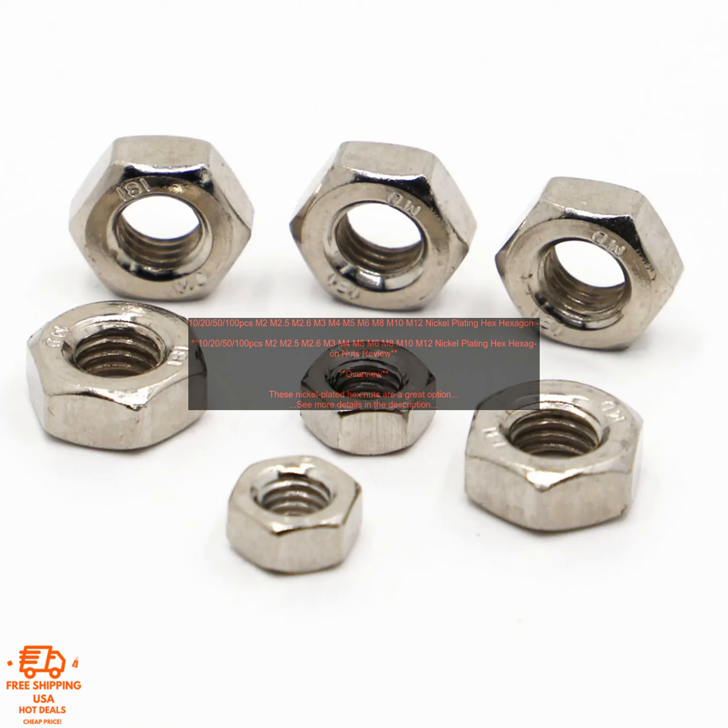These hex nuts are perfect for a variety of applications including furniture, construction, automotive, industrial, and DIY projects. They are available at a variety of prices depending on the size and quantity you need, and can be found online and at hardware stores.